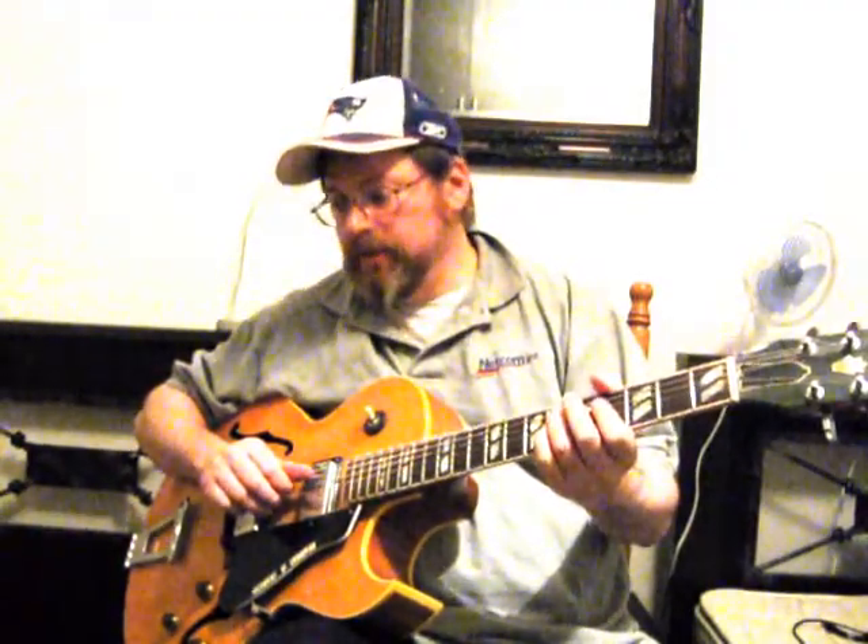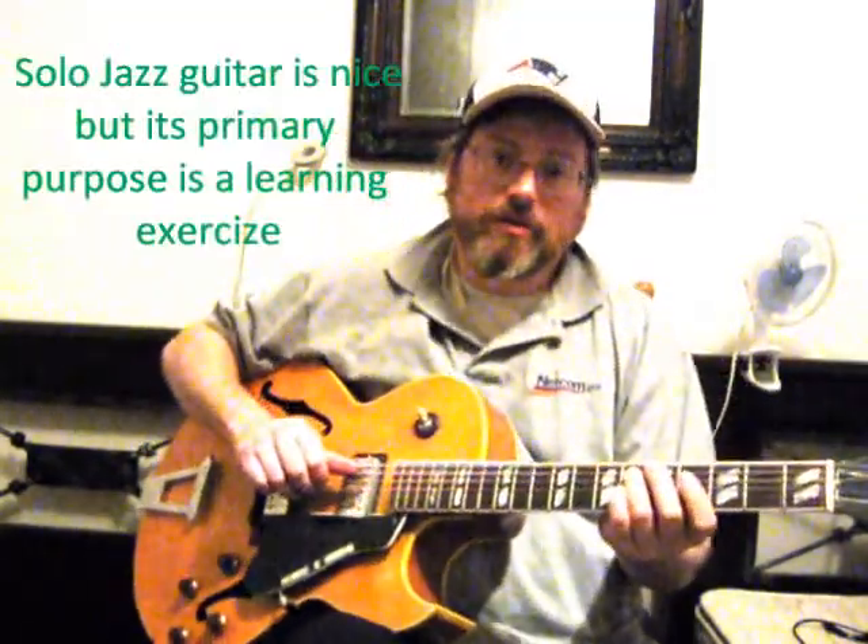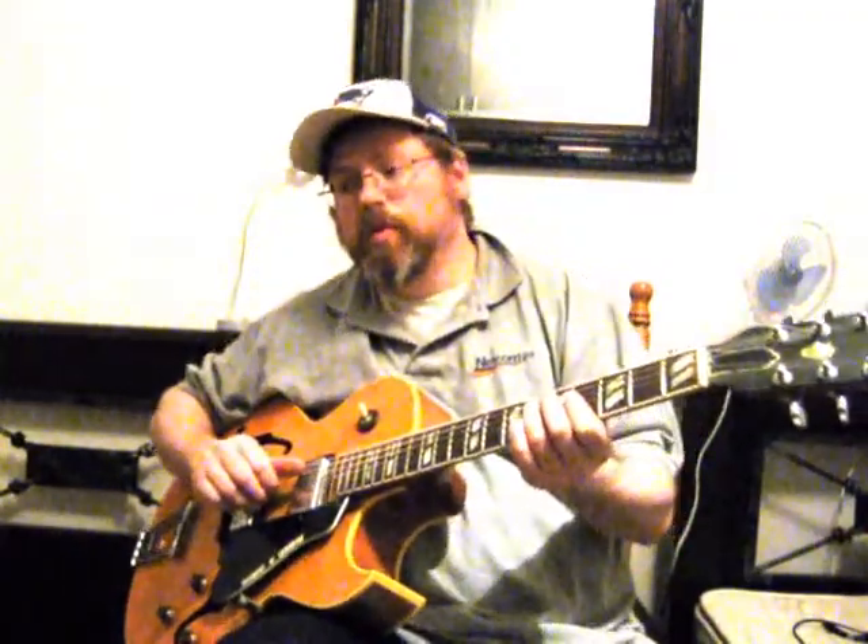Now you can play solo jazz guitar — that is, jazz guitar solos, arrangements for solo guitar — and work on your soloing, but most of that is just going to be used as templates and to give you devices to use in the real work of being a jazz guitarist, which is small groups: duets, trios, quartets, combos. Because realistically, there isn't a lot of performance work for solo jazz guitar.